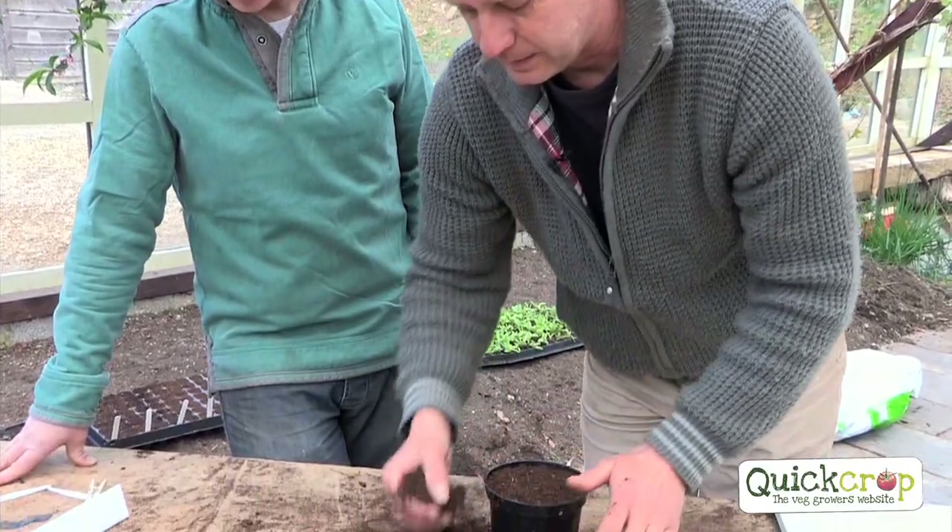Tomatoes are the most exciting crop you can grow. I think you should build yourself a tunnel or a greenhouse, or buy one, just so you can grow tomatoes — and just so you can grow the sun gold tomatoes. That's the absolutely best experience you'll ever have. Tomatoes you buy in supermarkets are grown in hydroponic cultures with artificial fertilizers injected into them, so yours will be a real experience.